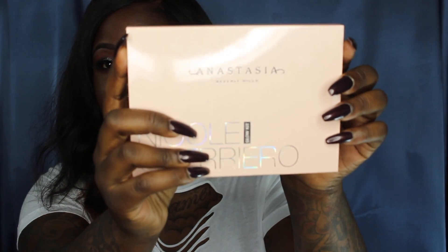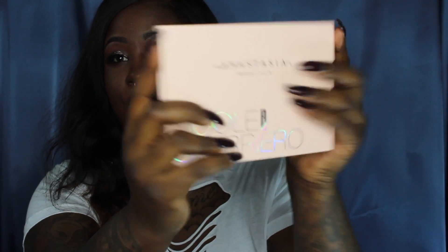When I saw the swatches and other videos on this, and the pictures, and how pigmented they were, it made me even more excited to get it in the mail. So this is what the packaging looks like. This is vegan and cruelty free, which makes it even better, and it retails for $40.